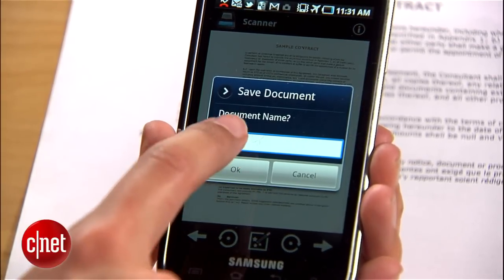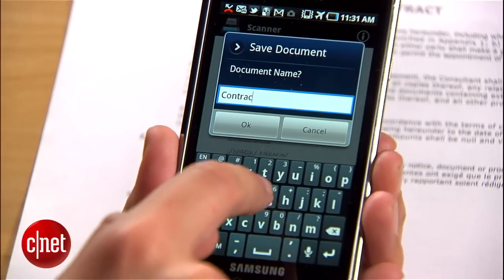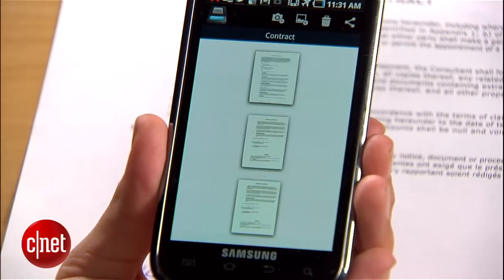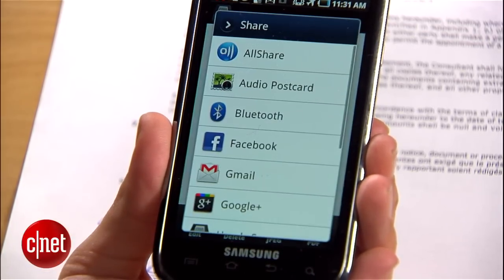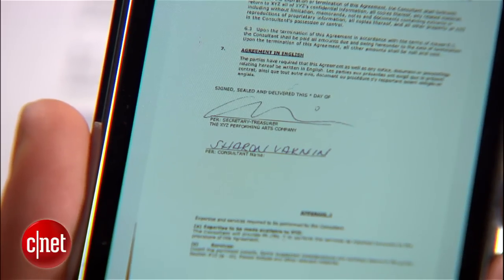When the document looks good, tap this arrow here and you'll be asked to give it a name. Decide what to call it, tap OK, and it'll process the sheet. Now all you need to do is send it on its way. Tap the dock and select the JPEG button. Here you can decide if you want to send it to yourself for printing or directly to the person waiting for your signature.